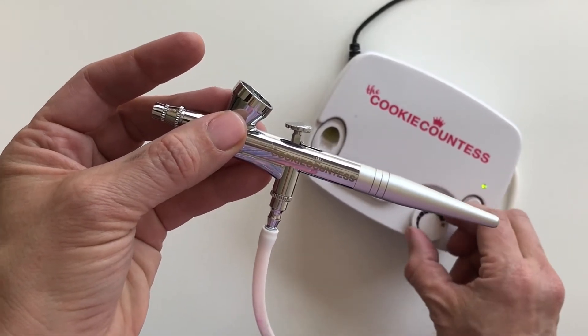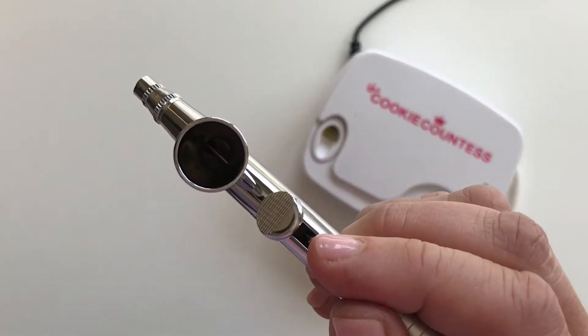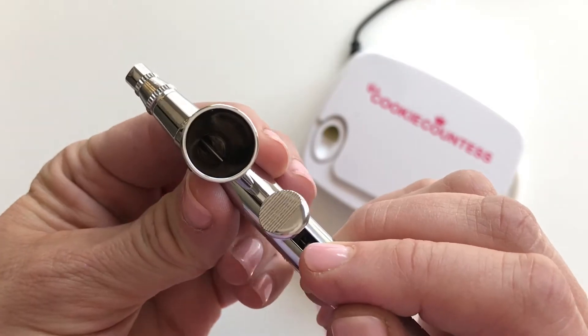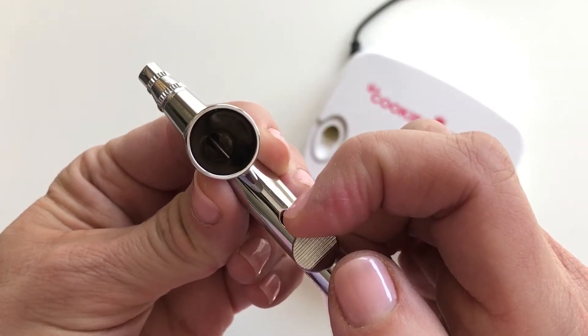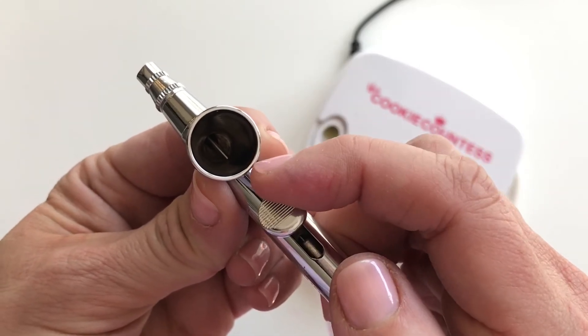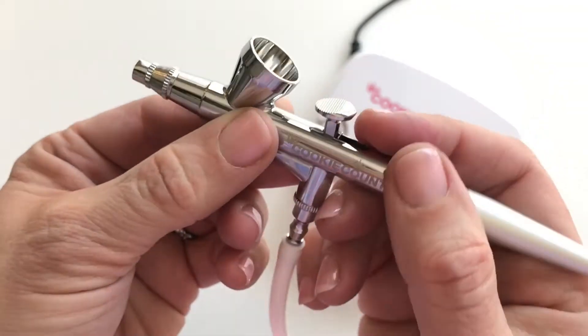When color goes in your color well, you can see the needle inside there. What's happening right now is I am pulling the needle back and basically out of the way to allow color to come through.